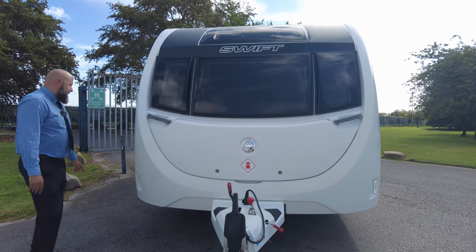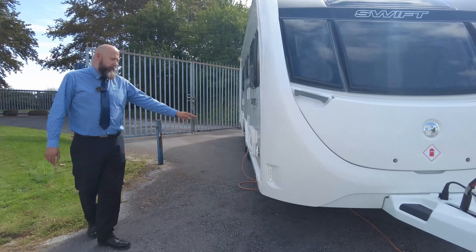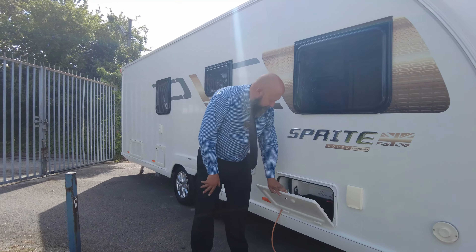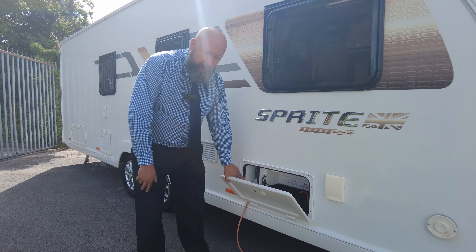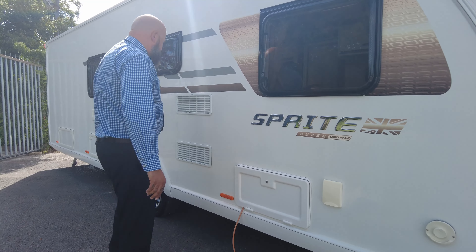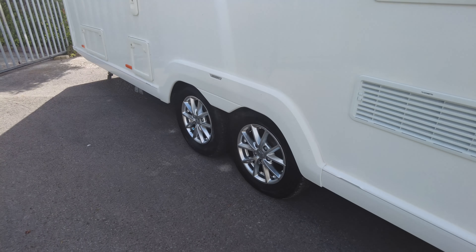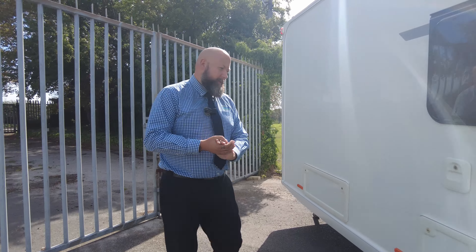Running around to the side of the vehicle here you've got a boiler vent from Truma, so it's a blown air heating system. That one is your water infill, and in here is where you would keep your leisure battery and your electric hook-up. A little bit further along you've got fridge vents, really nice alloy wheels, and this caravan does not come with a motor mover, so there is not one installed.